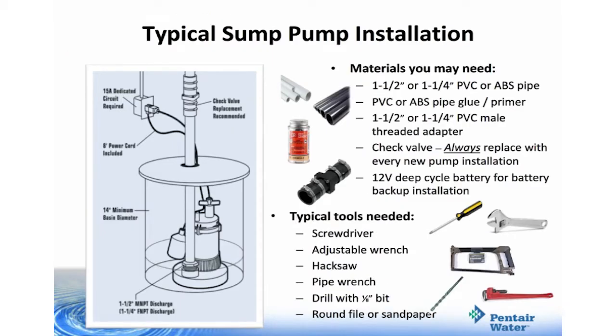For a typical sump pump installation, you'll need the following materials: one and a half or one and a quarter PVC or ABS pipe, PVC or ABS glue or primer, one and a half or one and a quarter PVC male threaded adapter, and a check valve — always replace the check valve with a new pump installation. If you're installing a battery backup, you'll need a 12 volt deep cycle battery. Tools you'll want to have handy are a screwdriver, adjustable wrench, hacksaw, pipe wrench, drill with an eighth-of-an-inch bit, and round file or sandpaper.